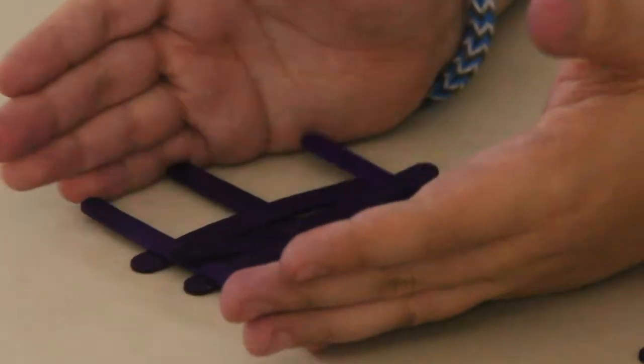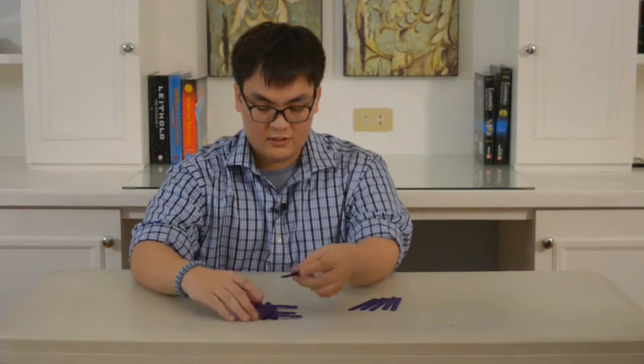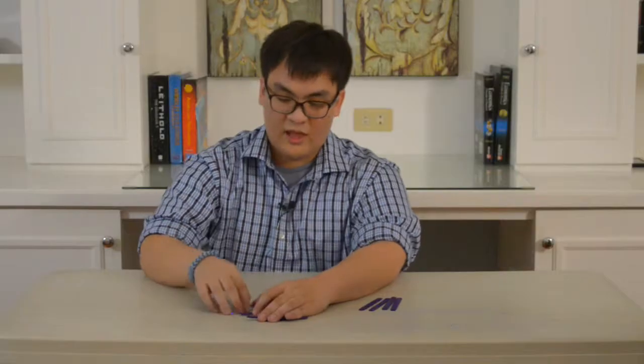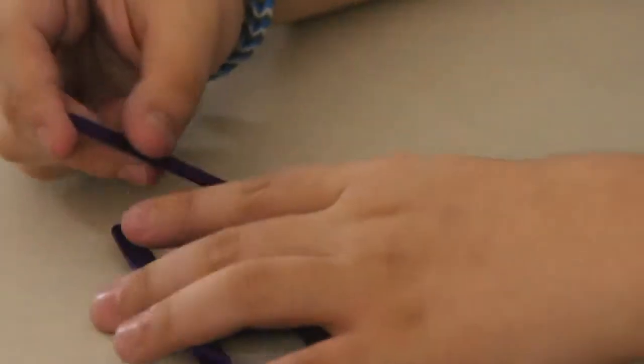What I did next was I slid these pieces in. What this does is it allows me to repeat the process and build from the outside inwards. Take a few more sticks. Eventually you will have to build another support, because as you go further away from the main support, the sticks get weaker and it doesn't hold as well anymore.